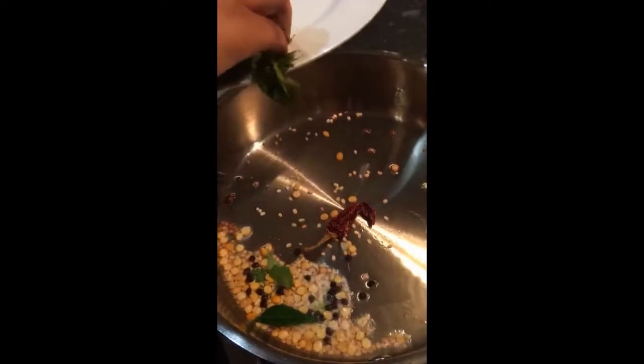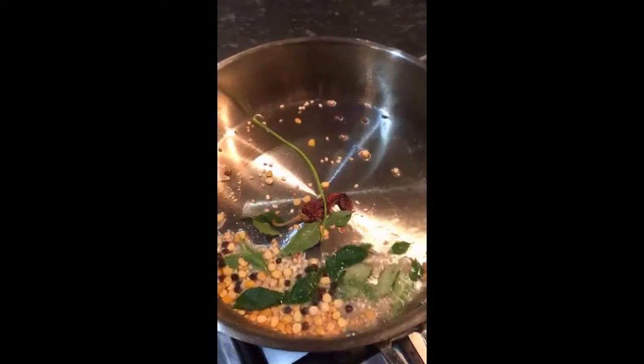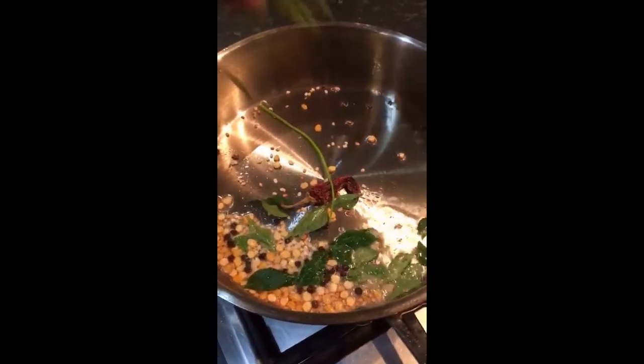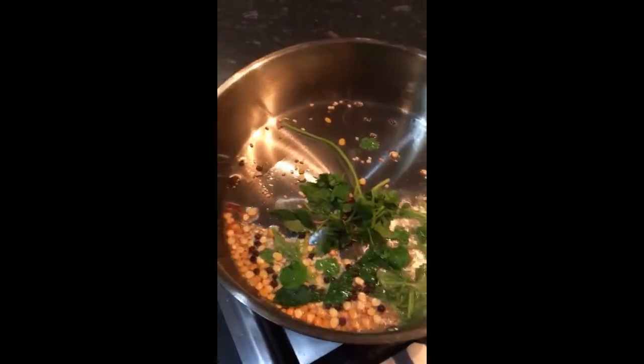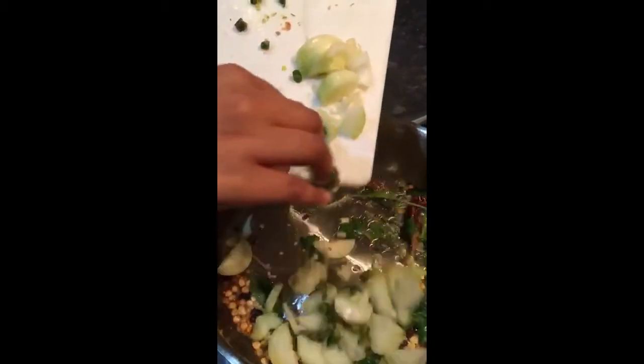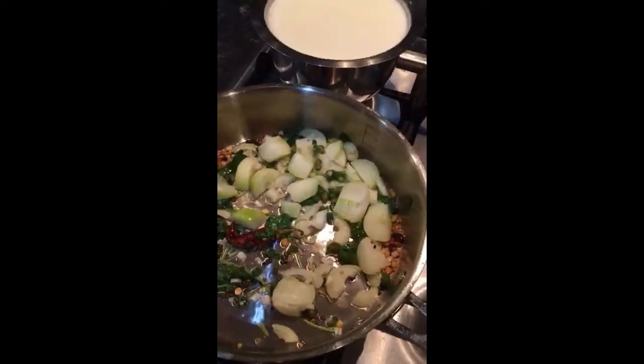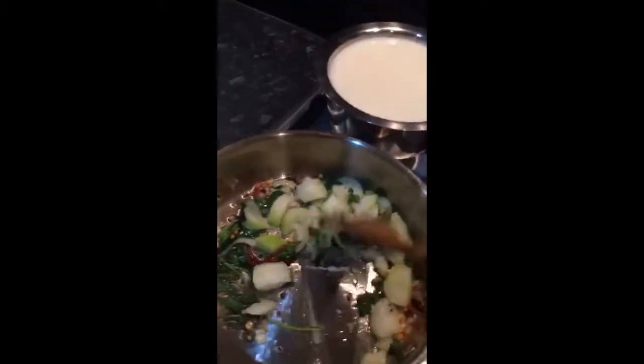Then the curry leaf. Then the coriander, then you add the chilli, onion, and oil, and mix it all together.